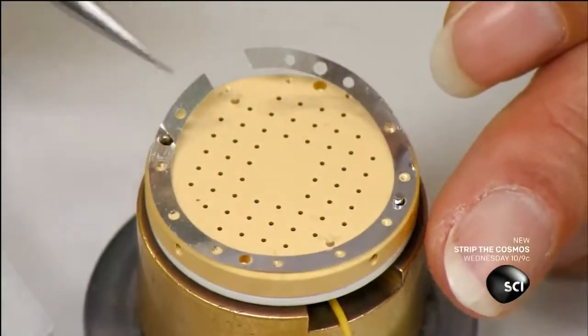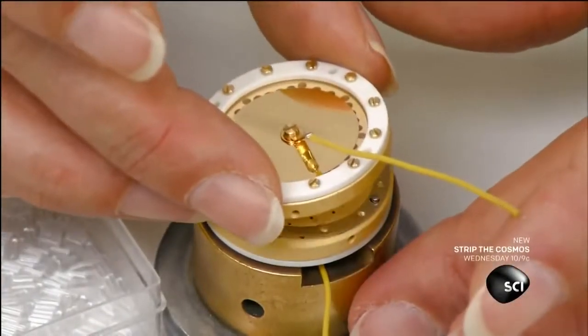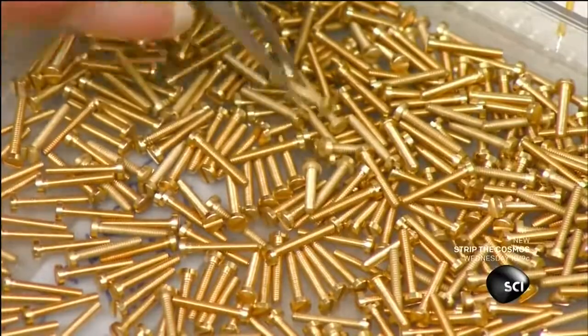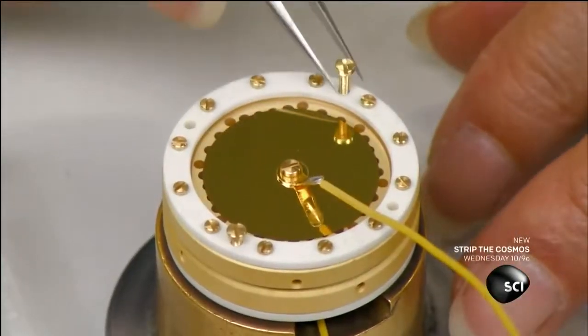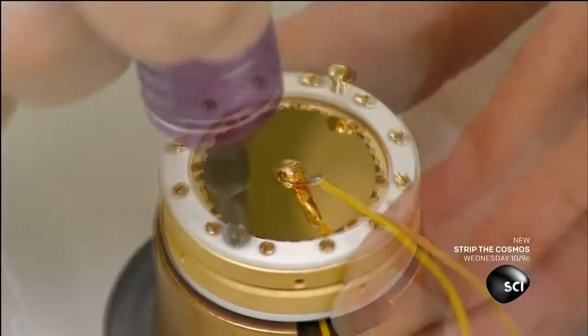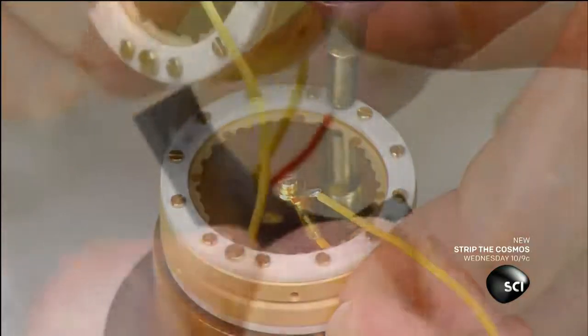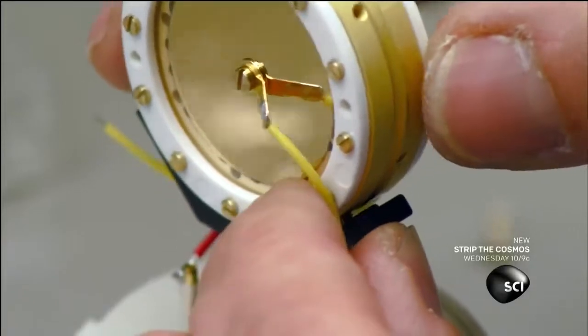An aluminum spacer goes between the capsules, which face back to back. Two capsules instead of one means this microphone can be switched to pick up audio from various directions. A plastic bracket reinforces the assembly.